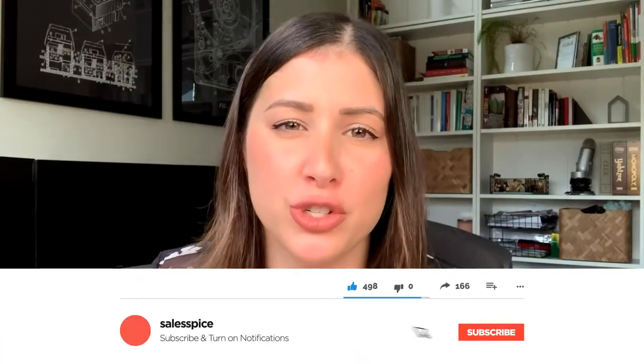Alright everyone, welcome back to my channel. If you're new here, go ahead and hit that subscribe button below. You'll be reminded that every single Monday I post new content.